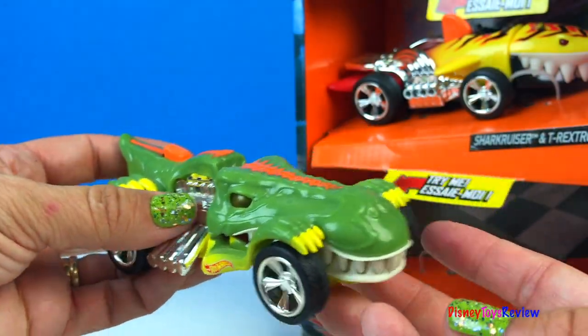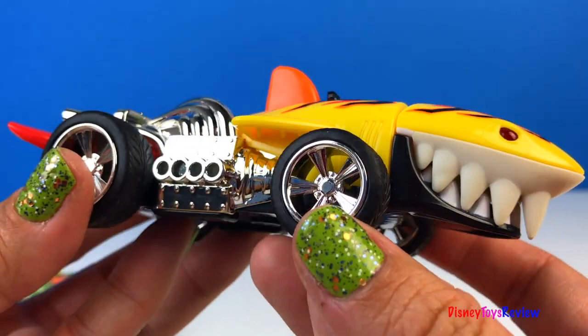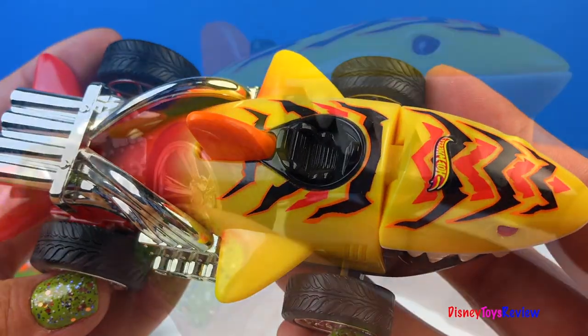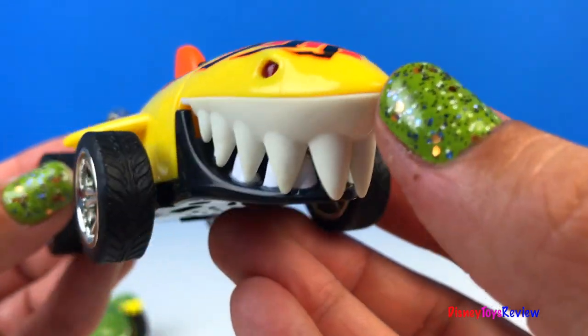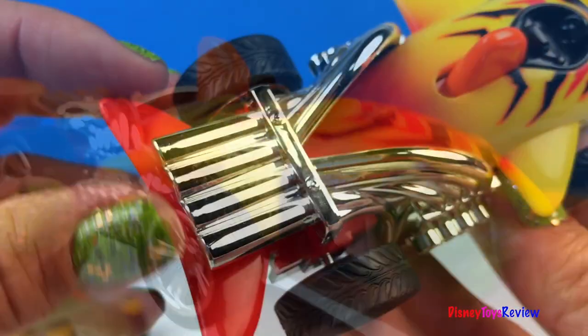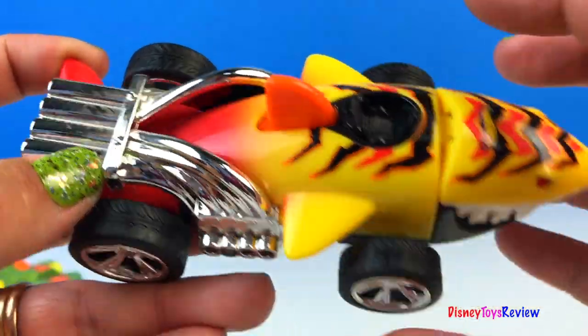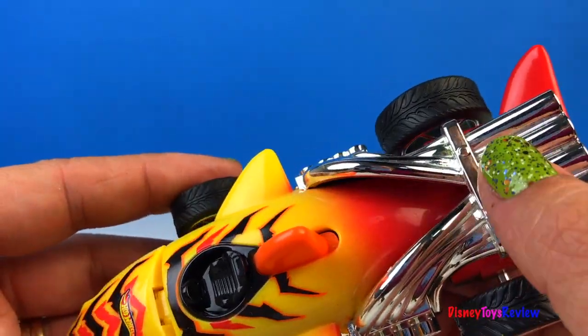Let's check out the other one. Here's the shark cruiser. Wow, look at the shark! He's got some sharp teeth too. He has this nice tail and some really cool fins. His exhaust pipes are pretty neat.